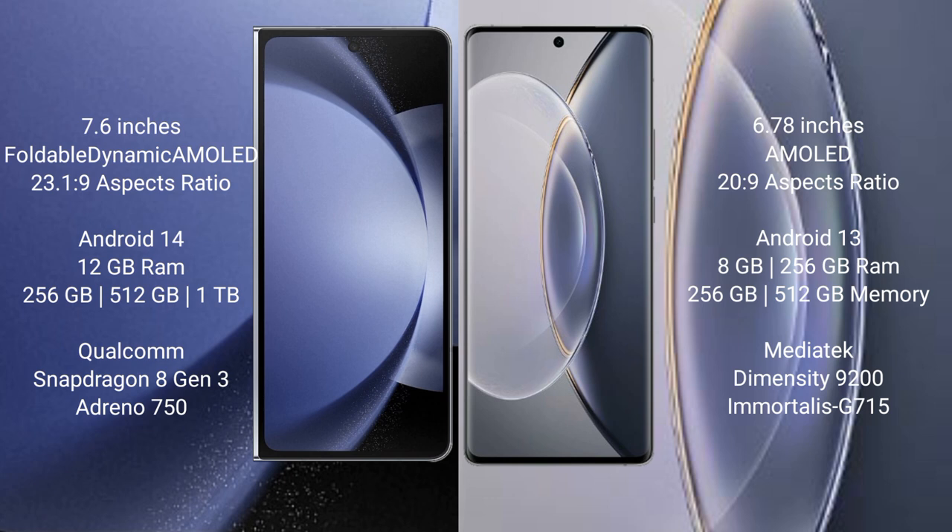Vivo X 90 Pro comes with 8GB to 12GB RAM and 256GB internal storage. It features a MediaTek Dimensity 9200 processor and GPU Mali G715.